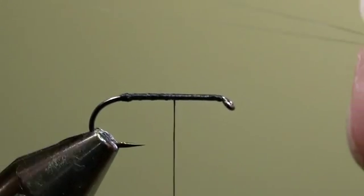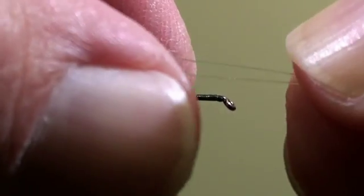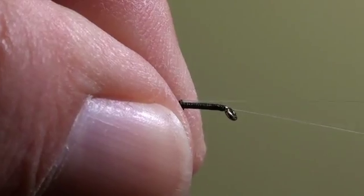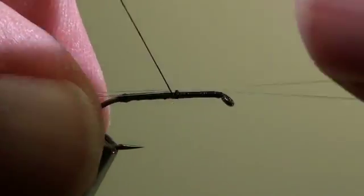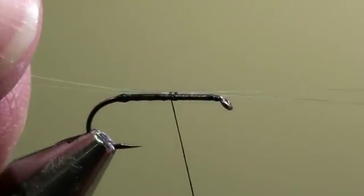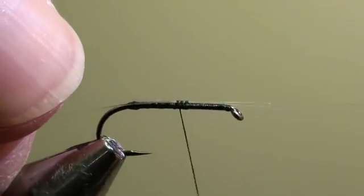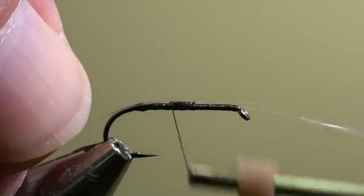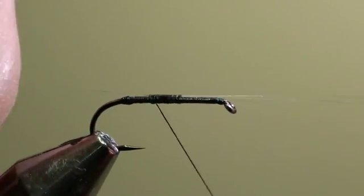This thickening will help us split the spinner tails at the next stage. We will tie in two spinner tails at the middle of the hook shank. Keep them on both sides of the hook shank and wind the thread backwards to that little thickening that we have tied previously.